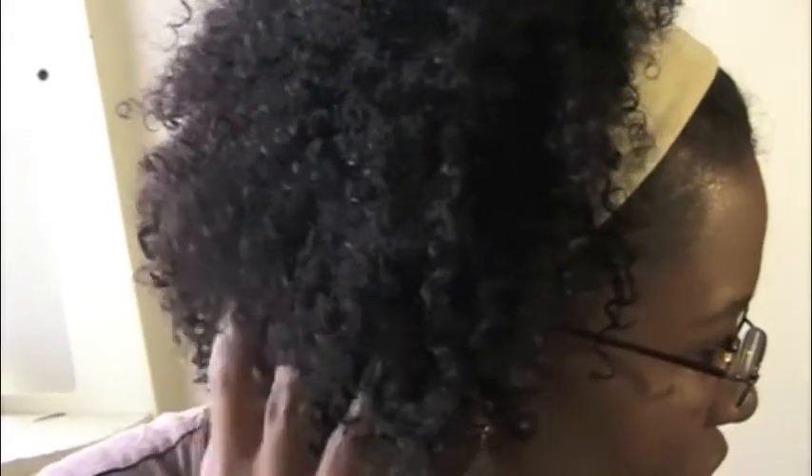Hey, it's Mitchell Z back again with another video just to update you on how my hair is looking after wearing it straight. As you can see, my fro is definitely showing some shrinkage. There are a couple of loose curls that I've been gradually cutting, but they are curled, so you can just kind of see that I've got a curly fro going on today.